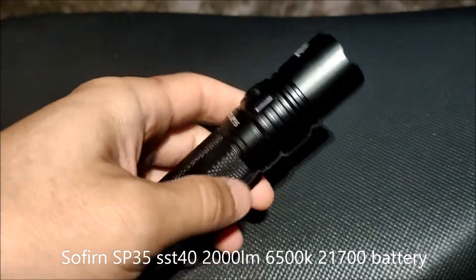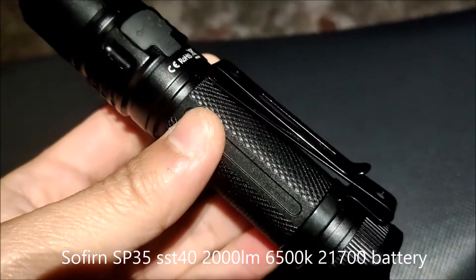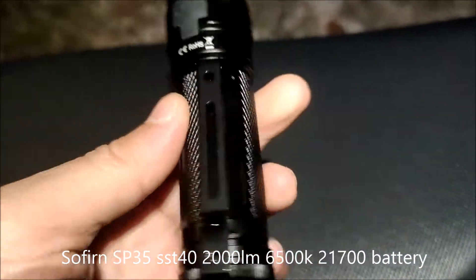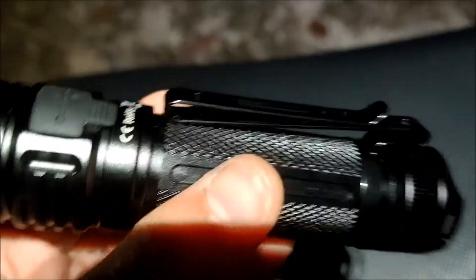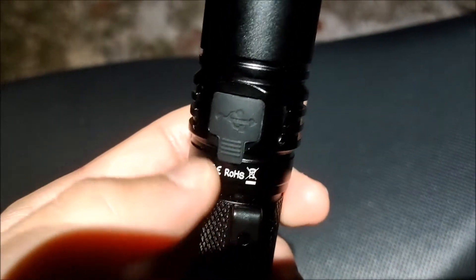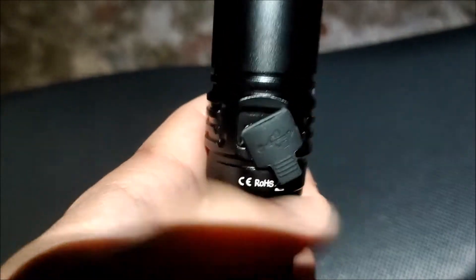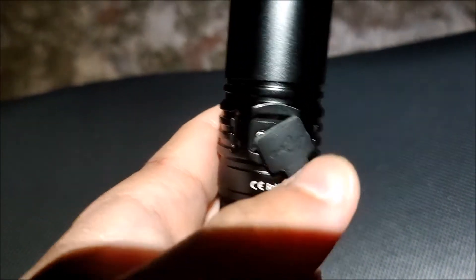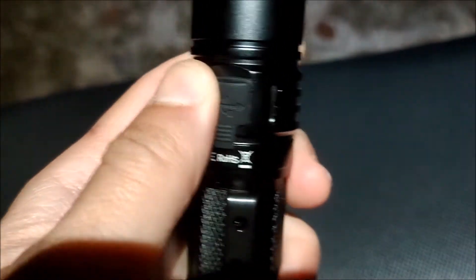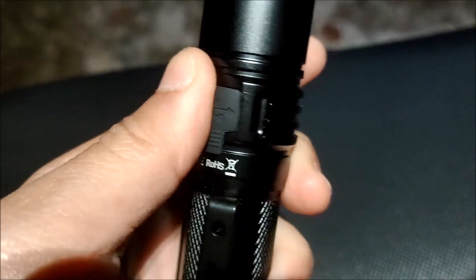What I like about this flashlight the first time I see it is the clip here. I really want this clip from Sofern. And it also comes with USB-C charging here. I like the design.